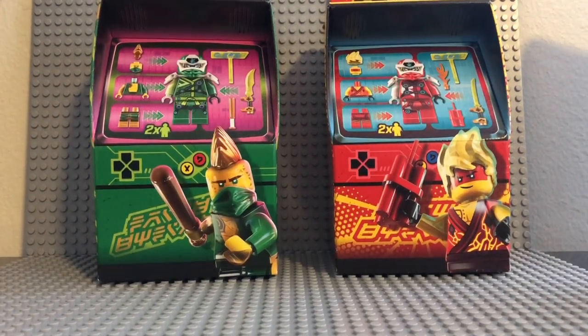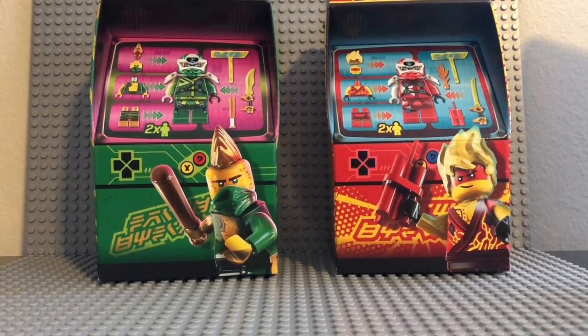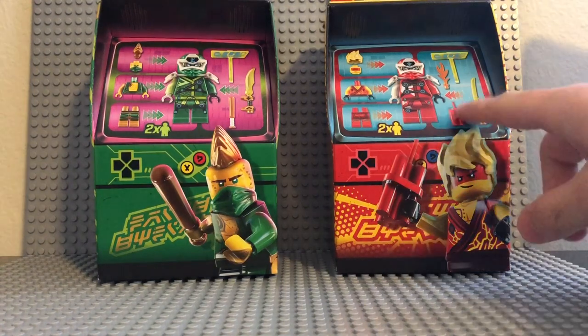Hey guys, it's Sway here with another review. Today I actually have two reviews since they're basically almost the exact same theme. I have the Lego Ninjago Arcade Pods — I think that's what they're called. I got two of them: I got Kai's and I got Lloyd's.